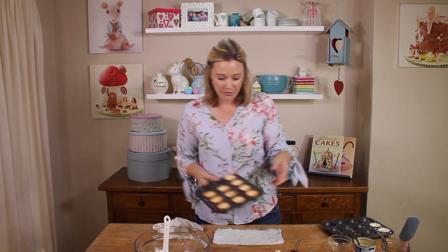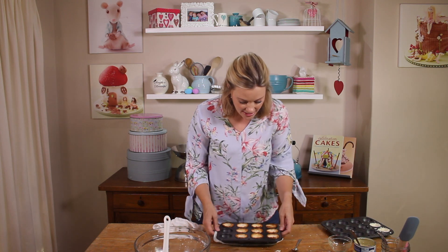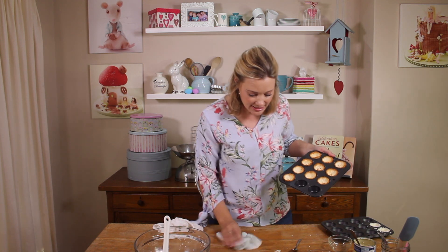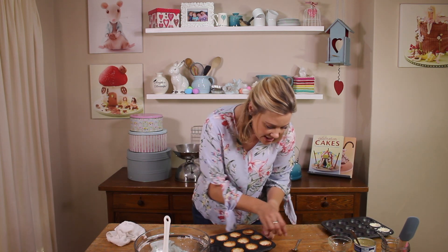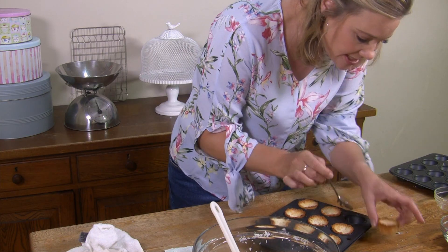Look how pretty they are — they're all nicely crisped and browned along the outside. I think I had a taste tester who tested these! And now we're going to decorate them. They just pop out of the tin once they're cooled.